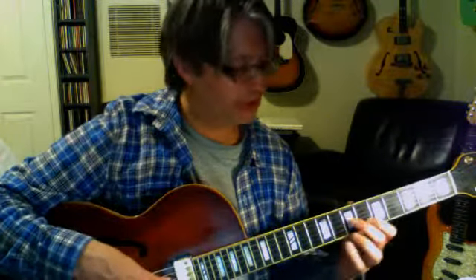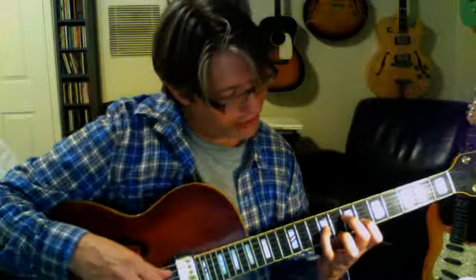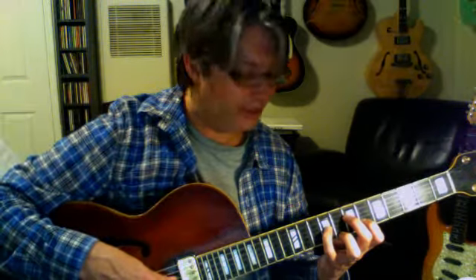When you hear the whole chord, it's not so dissonant. So that's the major 7. It's the 7th fret on the 4th string, 9th fret on the 3rd string, 6th fret on the 2nd string, and 8th fret on the 1st string. The notes are A, E, F, and C — that's the 3rd, 7th, root, and 5th.